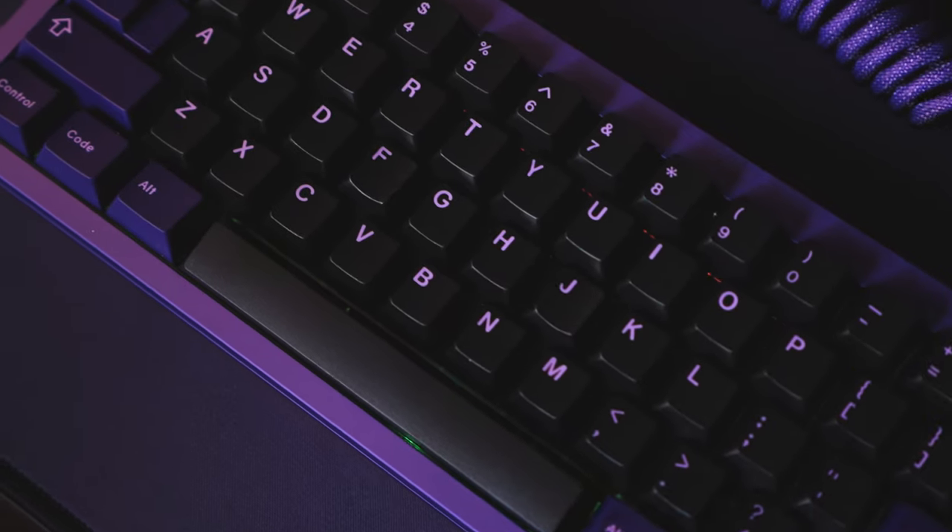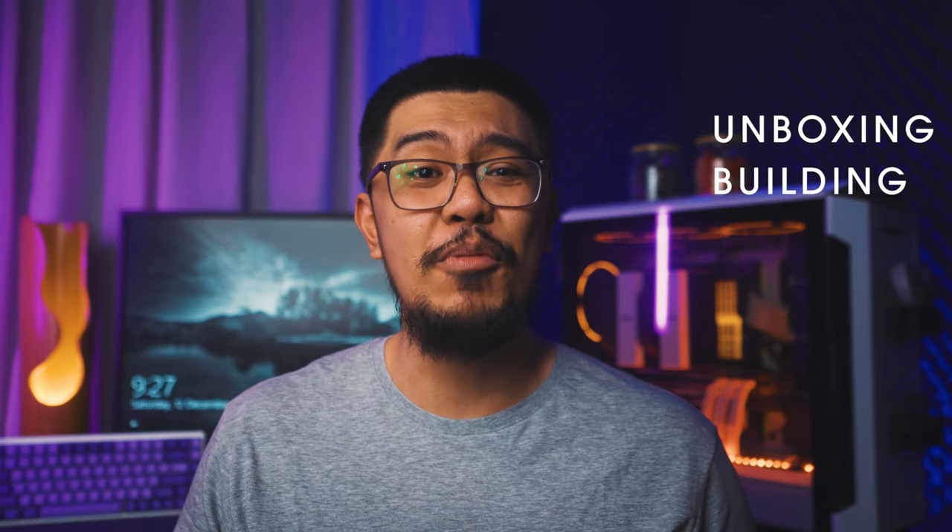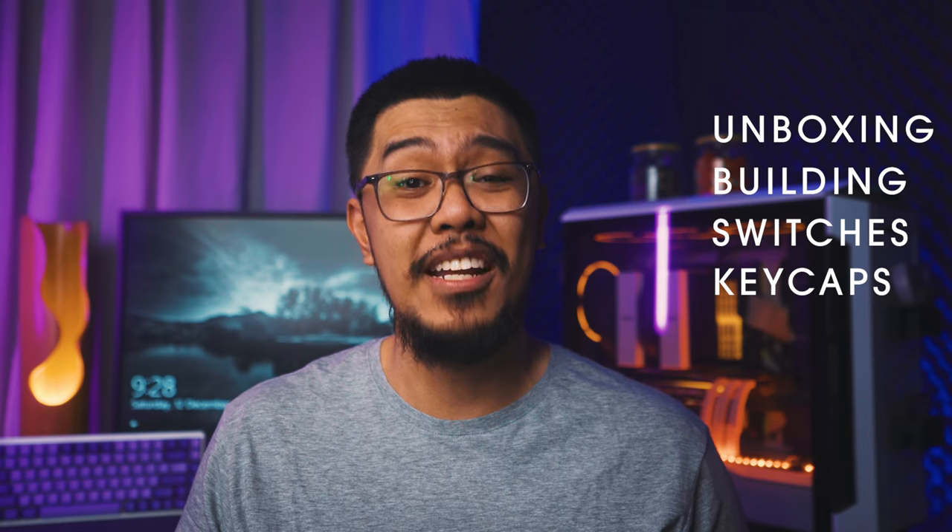I'm sure you hear a lot of hobbyists say it's the last one, whatever hobby it is. But whoever told you that it's their last keyboard has already shown signs of poisoning. We refer to most hobbies right now as poison and keyboards aren't any different. In this episode, we'll take a step back from photography and do another keyboard build — a 65% form factor keyboard, the Kano Gen 2. We'll look at what's inside the box, go through the build steps, choosing switches and keycaps, and finally the sound test.